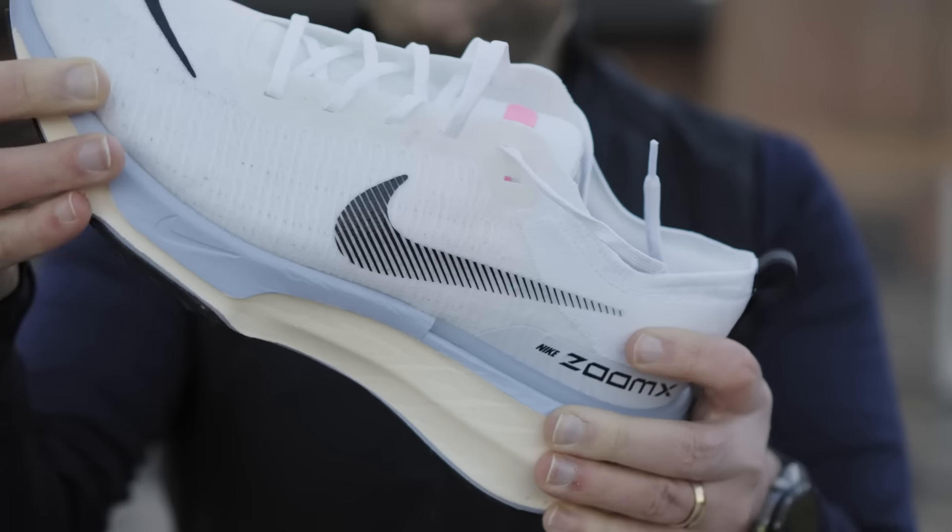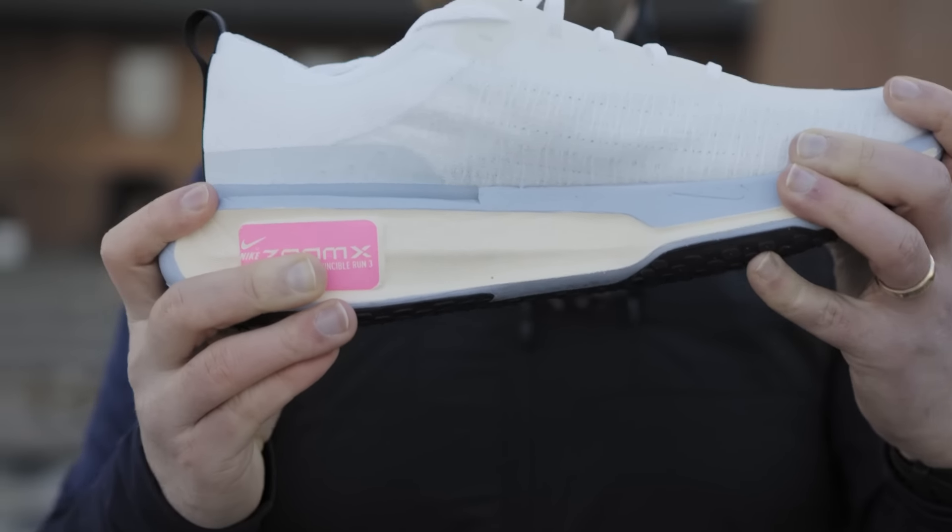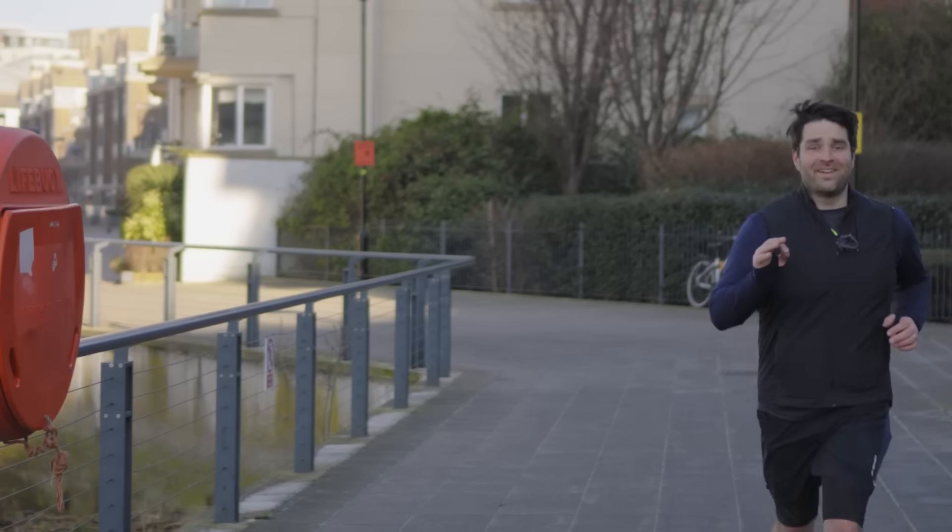It's got a 40mm stack, which is the maximum you can get for a legal racing shoe — though let's be honest, you're not going to race in this shoe. But to accommodate that 40mm stack, they've had to build an entirely different outer, and that brings me to point number two.